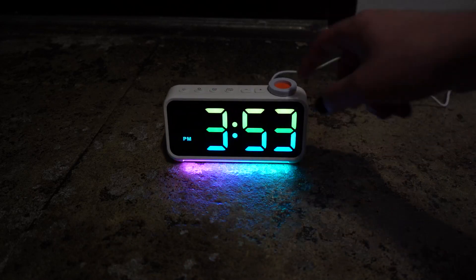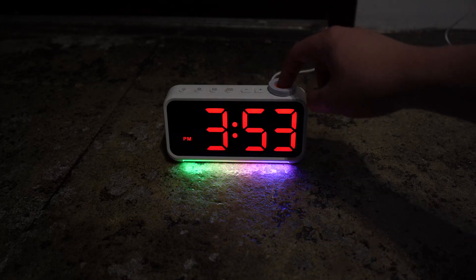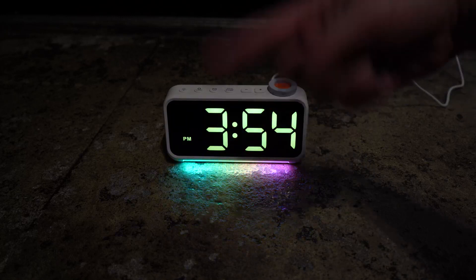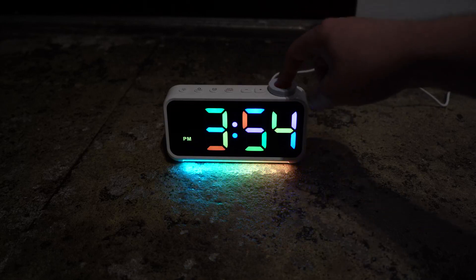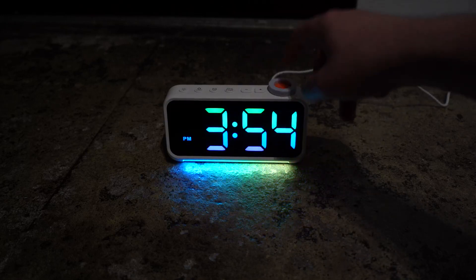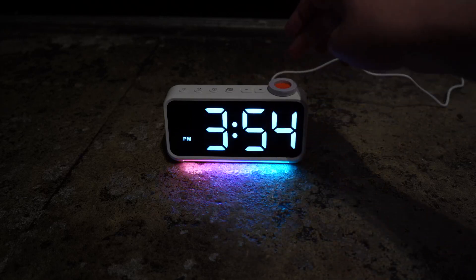There are a lot of different color modes. You can cycle through them with this orange button here. I actually really like this solid blue. You have solid red, solid green, solid blue. This one color-shifts RGB. You have this one that's like a mosaic. I quite like this one too, with just the cool colors. And you have one with the blue and the pink and the red. Very nice.